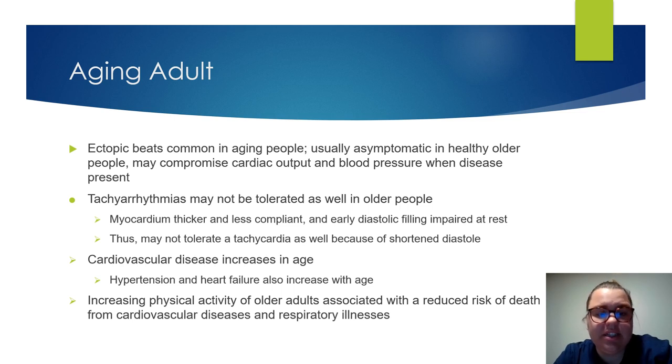Cardiovascular disease increases with age. The stiffening and hardening of the arteries causes increased systolic blood pressure. Heart failure and hypertension also increase with age. Increasing physical activity of older adults can reduce the risk of death from cardiovascular disease and respiratory illnesses.